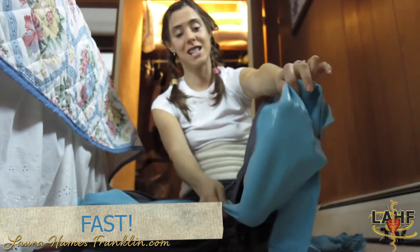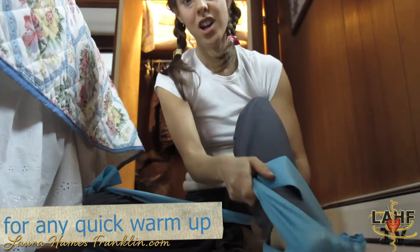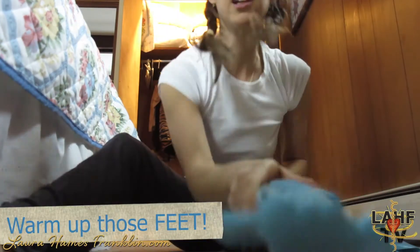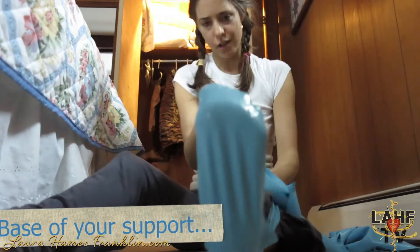Very important to warm up your feet. This is a Franklin band. For those of you who don't know what a Franklin band is, you haven't been around long enough. Feet are really important to warm up for many reasons — obviously, they are the base of your support.